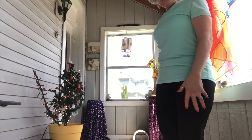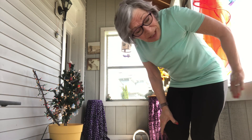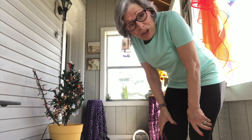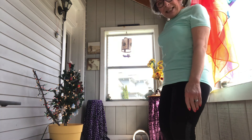So get a chair. We're going to be mostly standing up, but you can sit down whenever you wish. I'm going to be back here — I don't have a chair, but I do have something to lean on for balance should I need it. That's why I'd like you to have a chair with you.